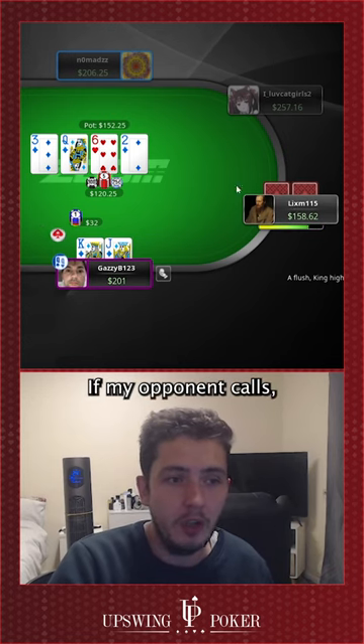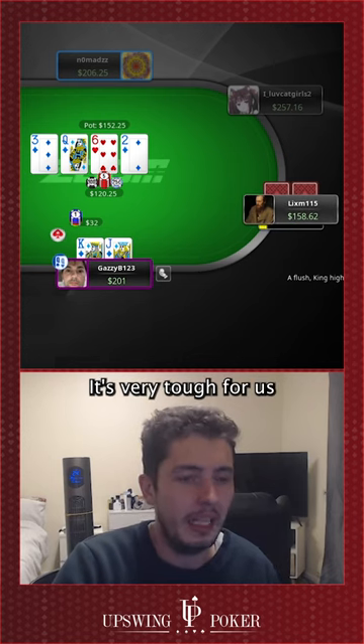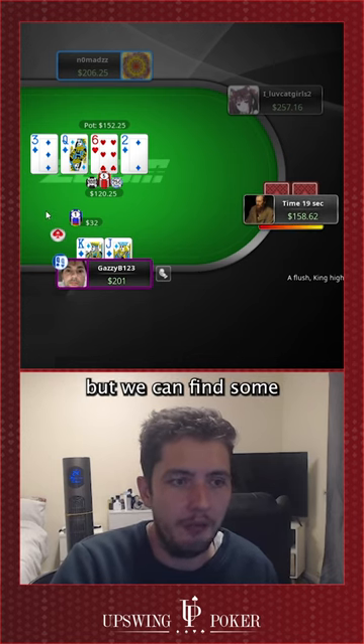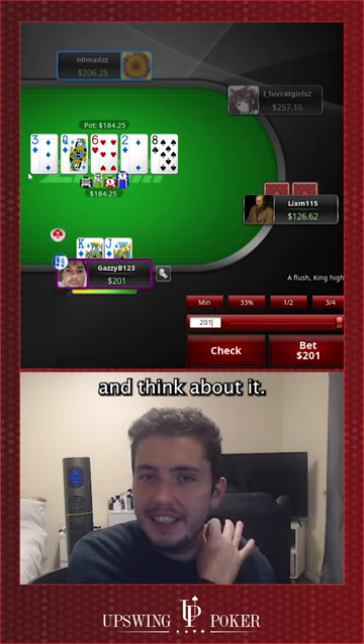That allows us to shove the river. If my opponent calls, the SPR is less than one, so we get to just go ahead and shove. It's very tough for us to find bluffs here, but we can find some king-jack of hearts type hands — and easy all-in for us.